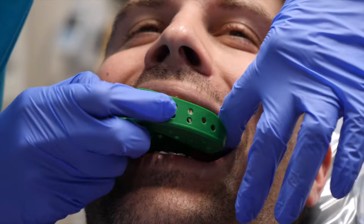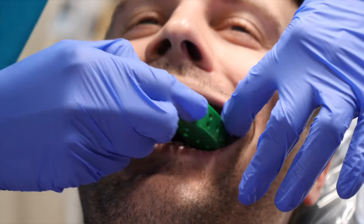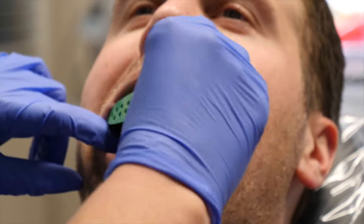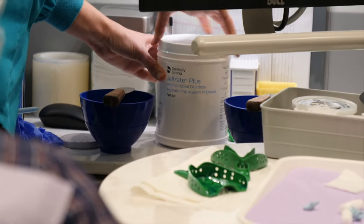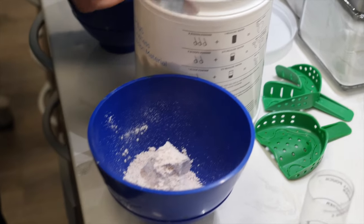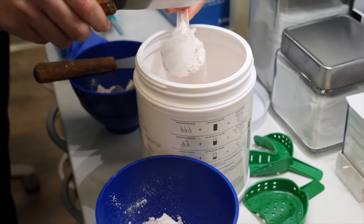After the bite registration is taken, they will check to see which size tray fits best to take the impression. They'll need one tray for the top and one for the bottom. Say you're having impressions taken for a night guard — lots of people ask why they would need a top and bottom mold when the night guard will only be for the top.